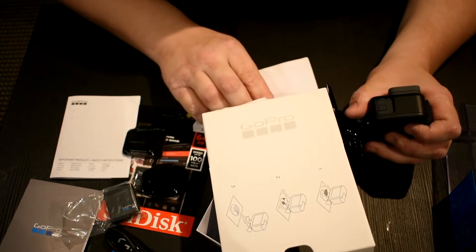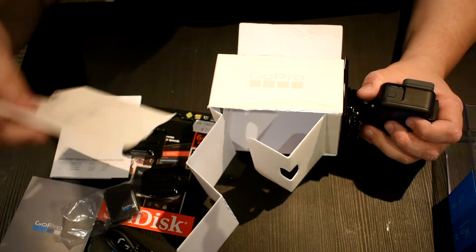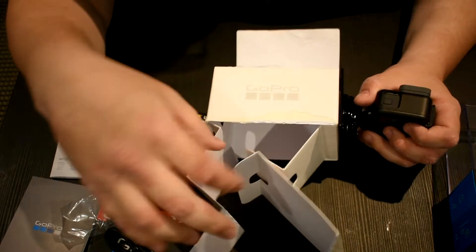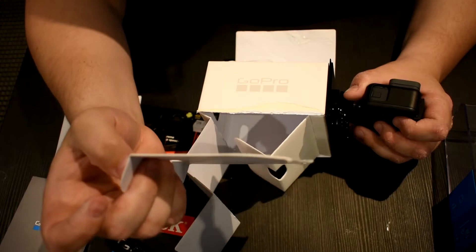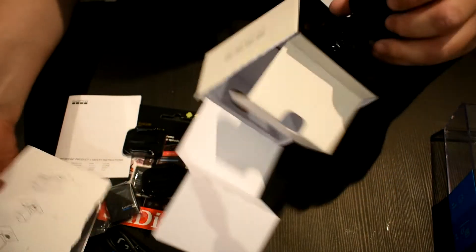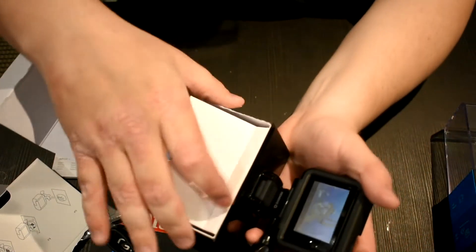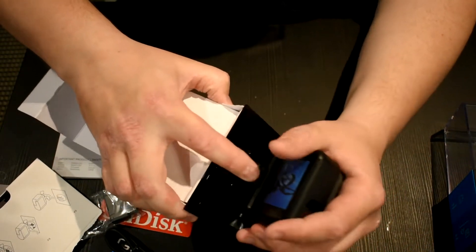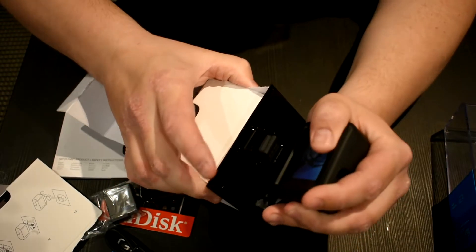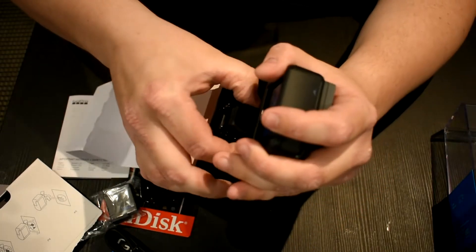As you can see this is my first time owning a GoPro. Wait — we have missed this. So what does that say? It does look like there is a clip on this. Oh, I'm so silly. So just there — should be able to pop that up and it should come out. I hope. That's what it's kind of implying.